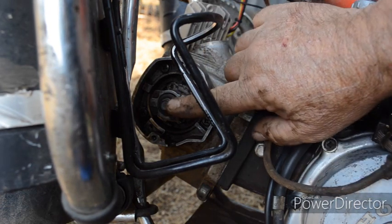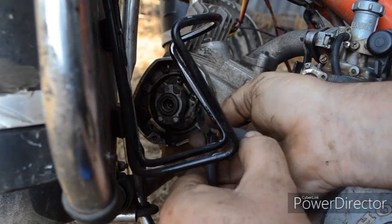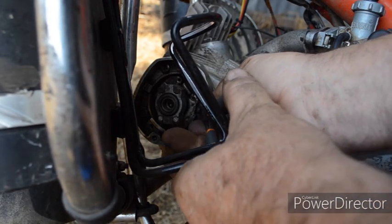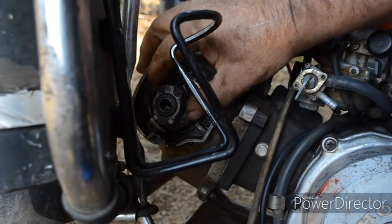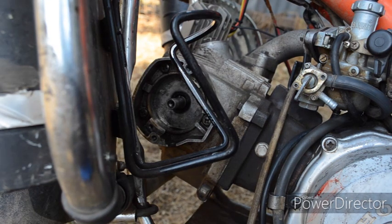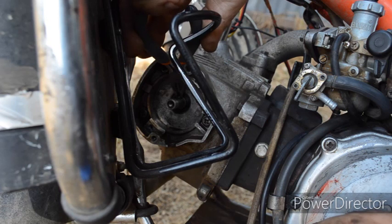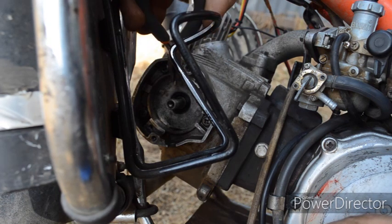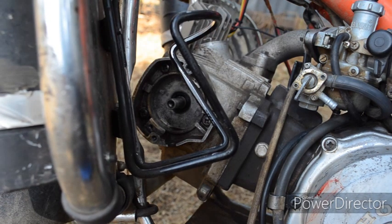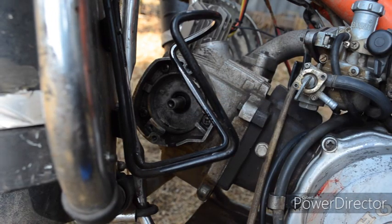Now I'll remove this bolt and pull out the advance and retard mechanism, not forgetting to take out the little dowel pin. There's oil in there so I'll probably change that oil seal while I'm here. That's everything finished in there.